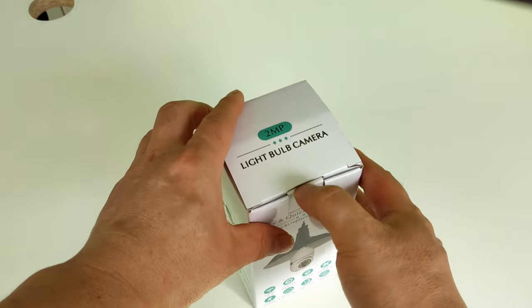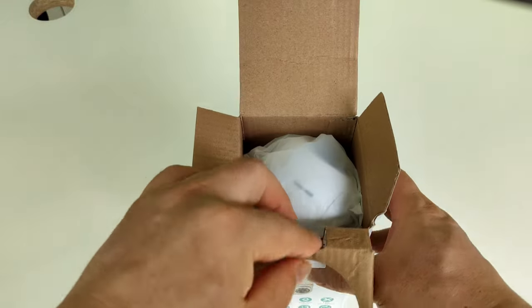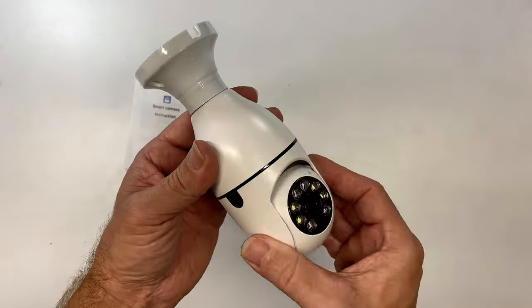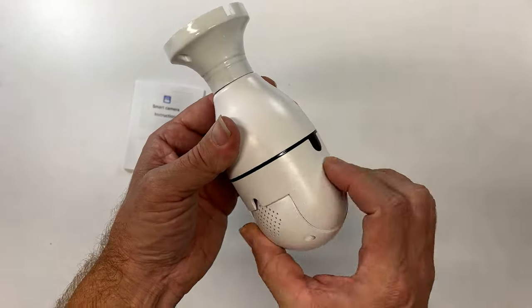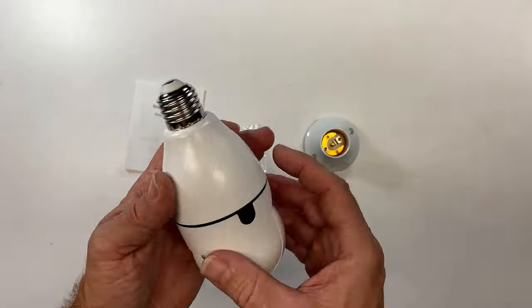This is my Wi-Fi panoramic E27 bulb security camera that pans 360 degrees. It comes with a socket adapter to place anywhere on your property, but I'll be using an existing socket. Let me show you how to install it.